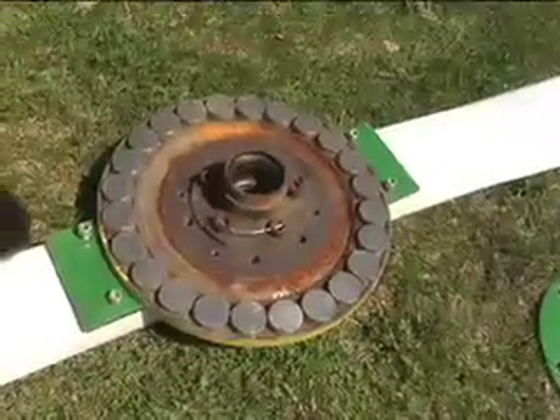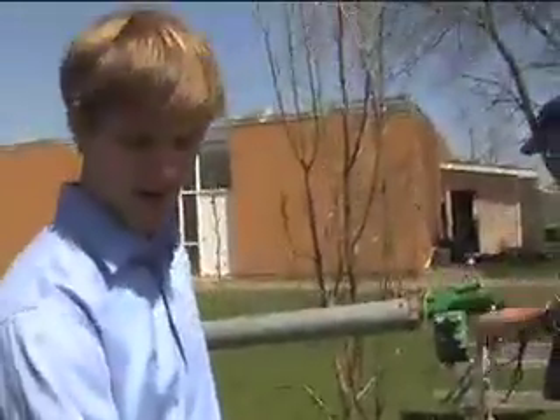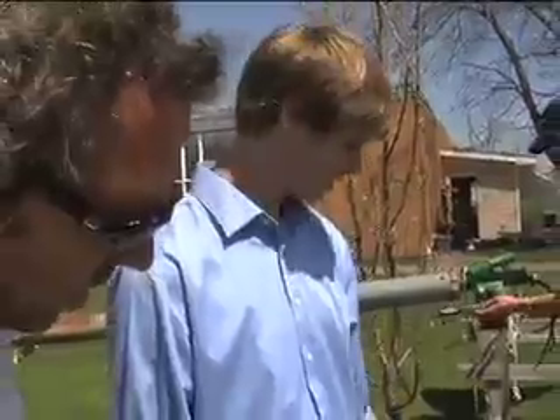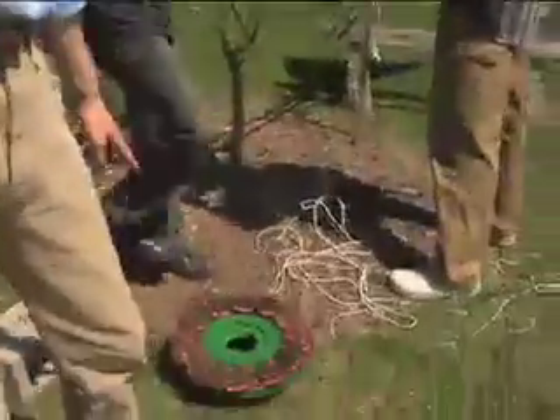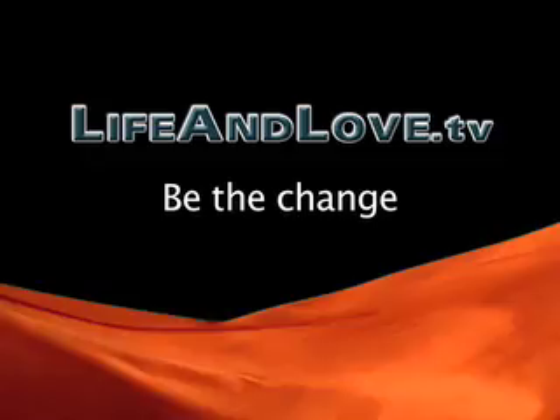All you need to do to generate an electrical field is have a moving magnetic field. So if you can move magnets, you'll create an electrical field. They move the magnets right in front of these coiled wires and they can harness the electricity of just moving magnets — just an electrical field. That's all there is to it.